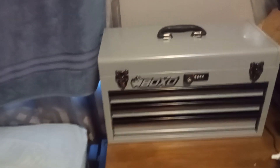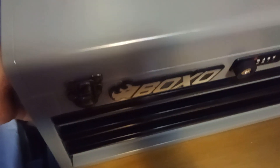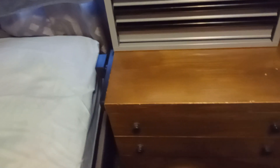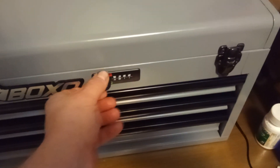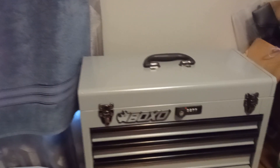It's pretty heavy, so no one is going to be walking off with my tools. They're nice, secure, and locked up.